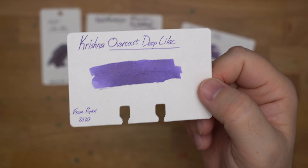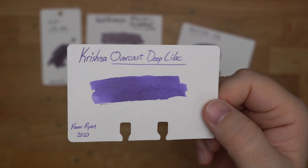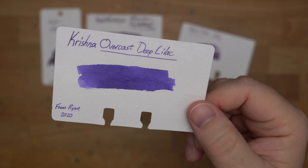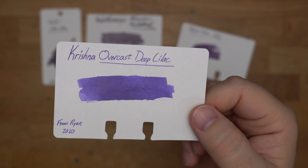Next up, Krishna Overcast Deep Lilac. Got this from Ryan just a couple of years ago, and I don't know if I've actually used this, but look at that beautiful, steady color there. I think that's hot, even though I haven't actually used this ink yet, I don't think. But beautiful-looking ink, definitely worth checking out.